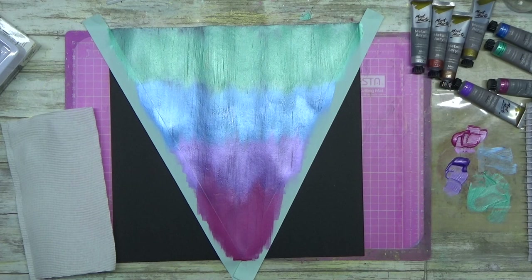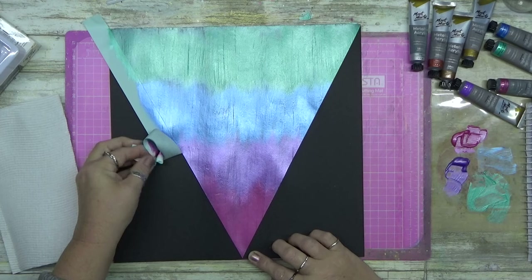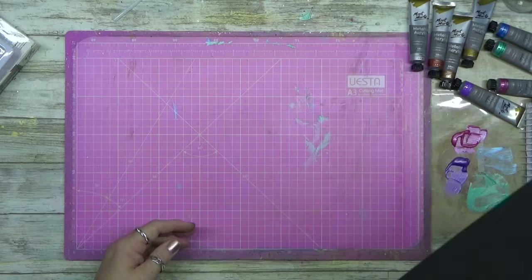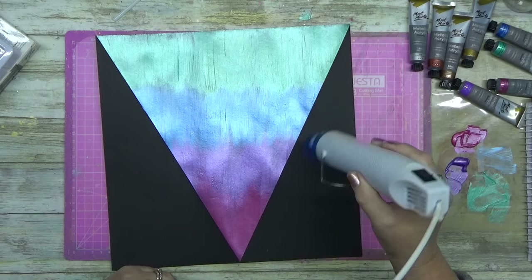Now a trick when you're doing something like this and using mint tape: peel it off while the paint is still a little bit damp, otherwise it will dry and it will crack the edge — you won't get a nice perfect edge. I didn't get a perfect edge on the blue; it bled a little bit there because I obviously didn't stick it down properly. Then I just air dried it.